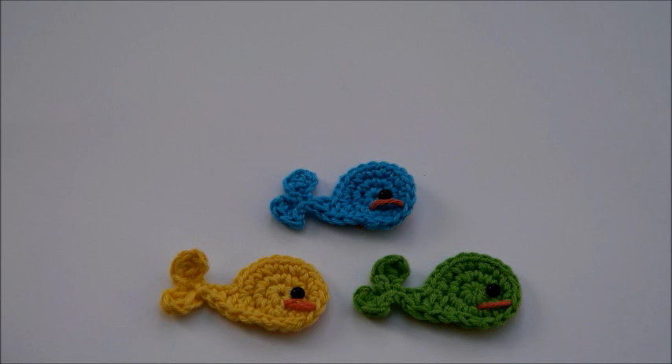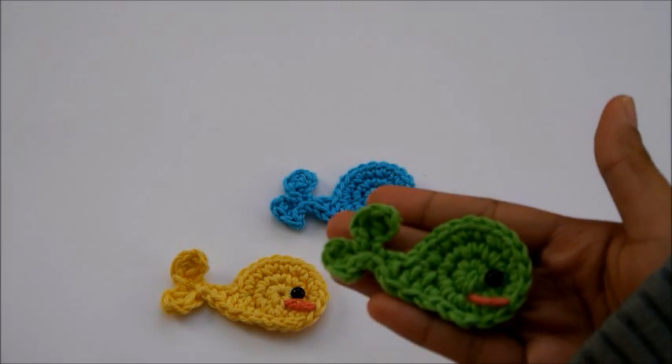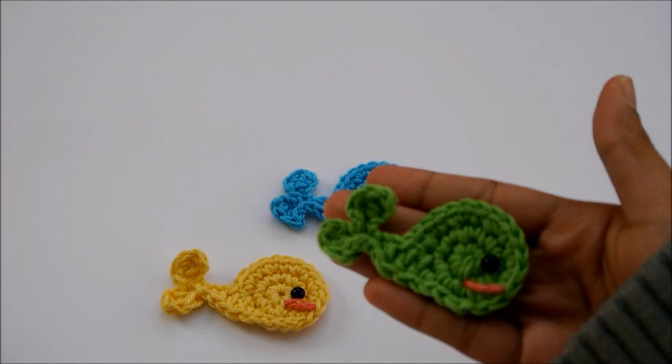Hi everyone! It's Jane here from jennyandteddy.com. In this video tutorial I'm gonna show you how to crochet this cute little whale called Mr. Steve.